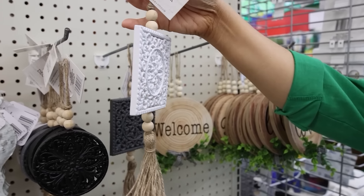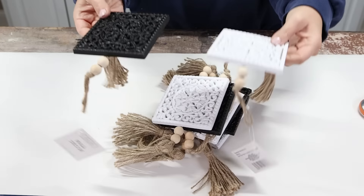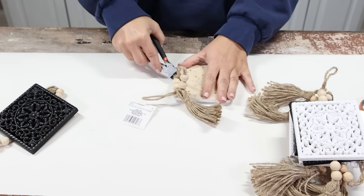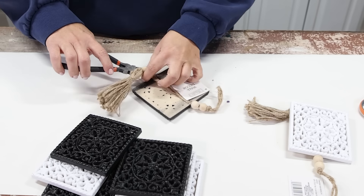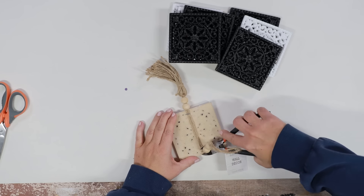This next item I really hope you guys can find at your store. I found these black and white wall decals, and I thought they were so cute — I ended up picking up eight of them, four in black and four in white. I decided with these I wanted to make a tray in that really popular checkered pattern. If you didn't like the checkered pattern, you could do these all in the same color — like, I think this would look great if all of them were in white.